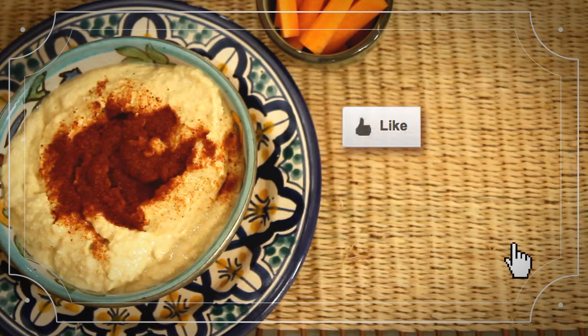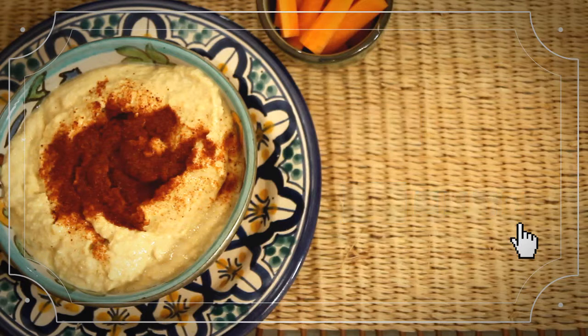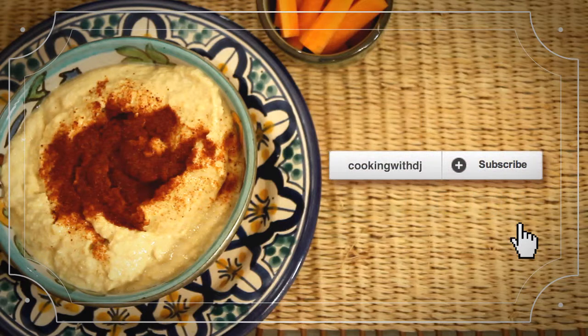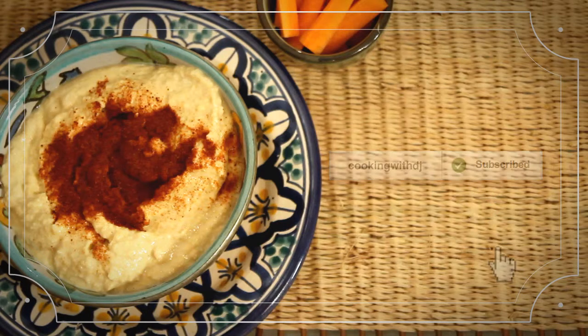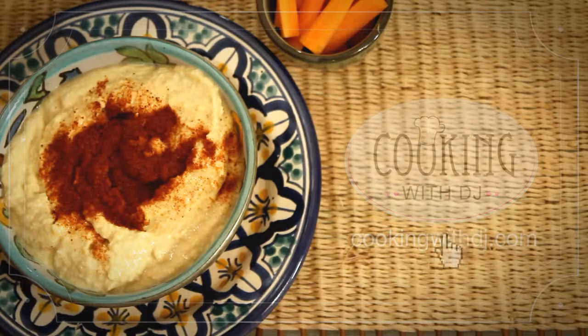If you like this video, please like it and share it with your friends so that they can cook you lots of tasty food. If you'd like more quick and easy recipes that taste amazing and are really good for you, then subscribe to this channel and head on over to cookingwithdj.com to sign up for email updates so you don't miss a single recipe.